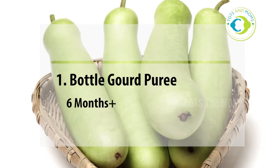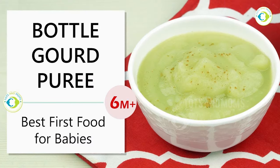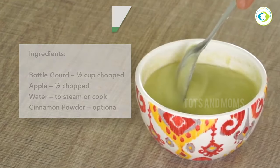Let's quickly see the recipes of bottle gourd, or lauki. Today's recipe is Bottle Gourd Puree, which you can give from 6 months. It's very tasty so you will enjoy it. We also use apple for making it — the combination of these two is very good.